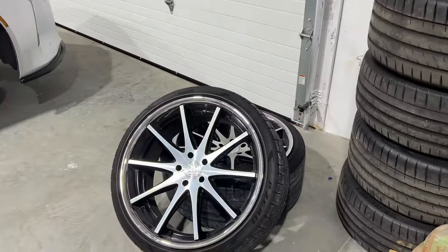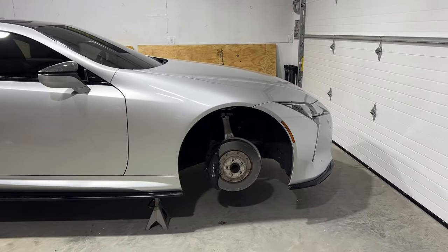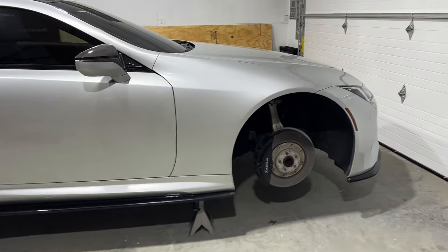Wheels are off on this side and we're going to get started. The brake caliper is going to be red — keeping the Lexus logo. We're going to make them red, and I'll show you the paint I'm using right now.